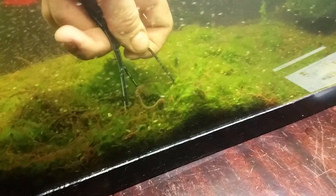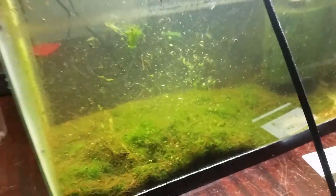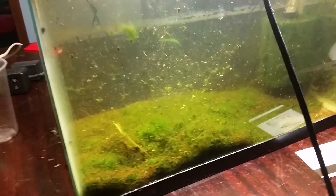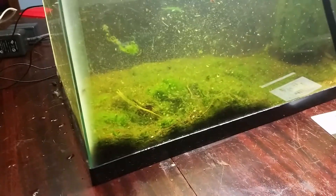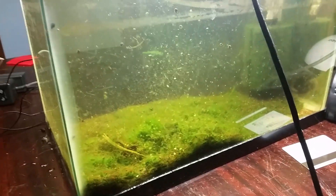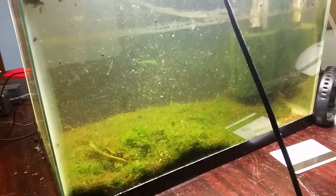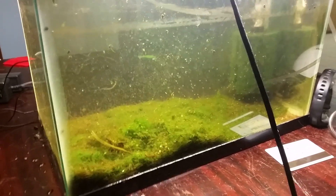They do that in any substrate. All I gotta do is just add electricity. I've gone out to my pond and done the same thing out in the sand, and they actually do the same thing — they just come right up out of the mud, out of the sand, out of anything they're in. It's a great way to see if they're actually there. I push the two electrodes down into the ground and they start wiggling like mad.